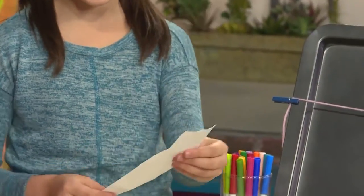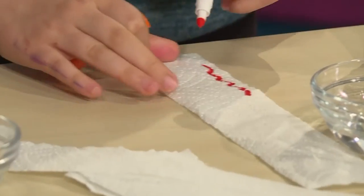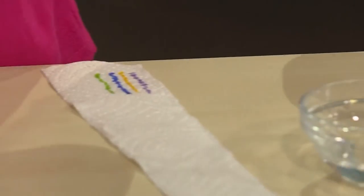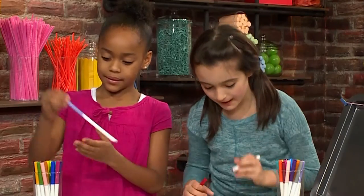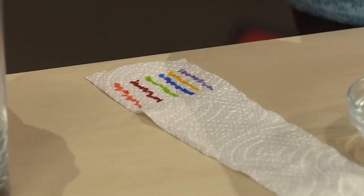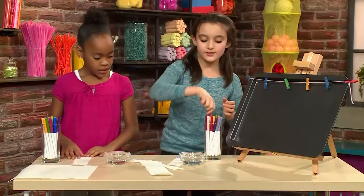Once you have your strips, you're going to draw your design. Use markers — draw anything you want about an inch above the bottom of the paper towel. You have to leave space at the bottom for the paper towel to go into the water. I think I'm going to make a rainbow. I'm going to try to make a little illusion.